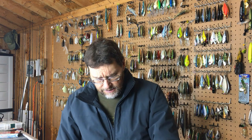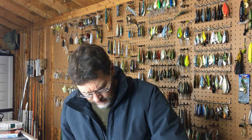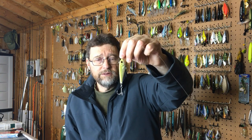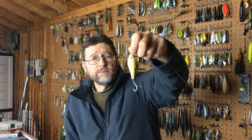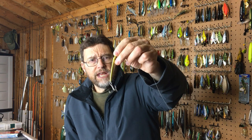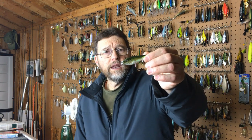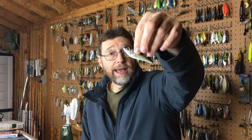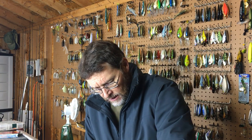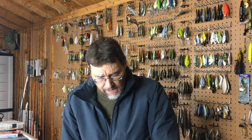Probably my favorite spoon to fish is the Blade Runner Dust Spoon. They've been around for quite a while. I throw the chartreuse pattern in stained water quite a bit. There's also a greenish emerald color that's a good shad pattern, and a simple black-and-white that I fish probably as much as anything — especially in clear water with a little white tail feather on it. That's probably the spoon I fish the most overall.